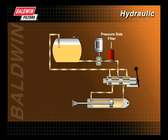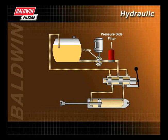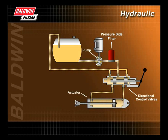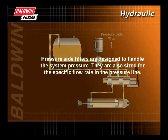Pressure side filters are located downstream from the hydraulic pump. They clean the fluid as it exits the pump, protecting the more expensive, sensitive components, such as valves and actuators, from contaminants generated from the pump. Pressure side filters are designed to handle the system pressure and are sized for the specific flow rate in the pressure line.